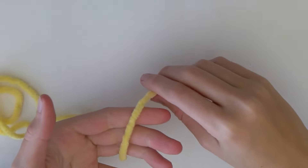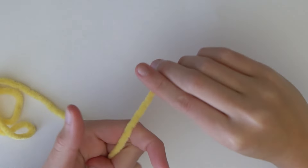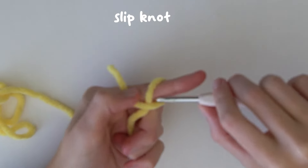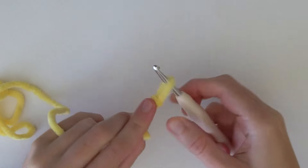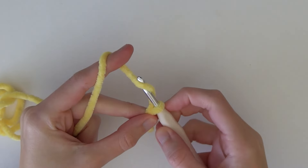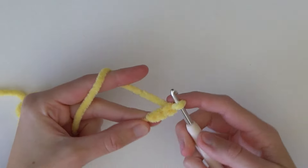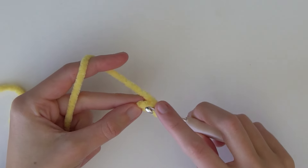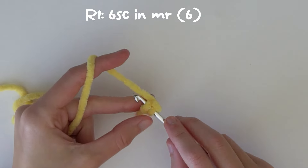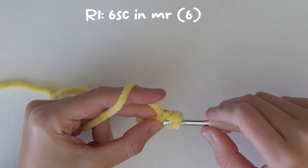First of all we're going to start off with our yellow yarn and we're going to use the two chain method to make our magic ring. So we're going to start off with a slip knot, grab our hook, pull through the slip knot, and then chain two. Yarn over and pull through the loop, then yarn over and pull through that loop - so now you have two chains. Then into the first chain that we made, we're going to put our hook through and do six single crochets. Yarn over and pull through both loops - that's one single crochet - and now we're going to do five more.